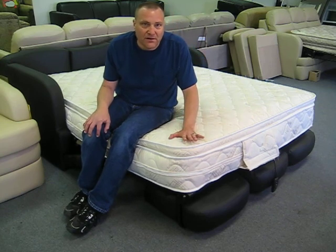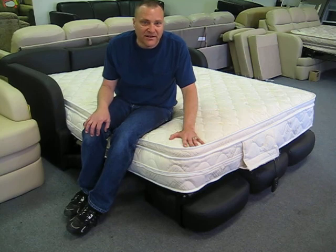The pad is available for $110 at FactoryRVSurplus.com. Check it out today.